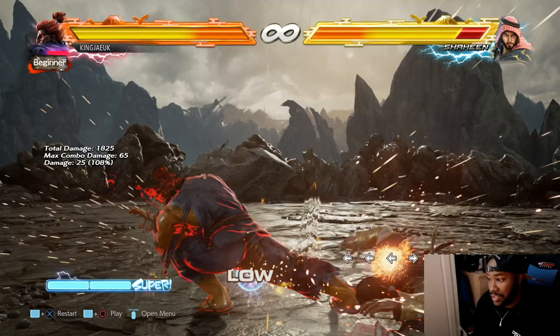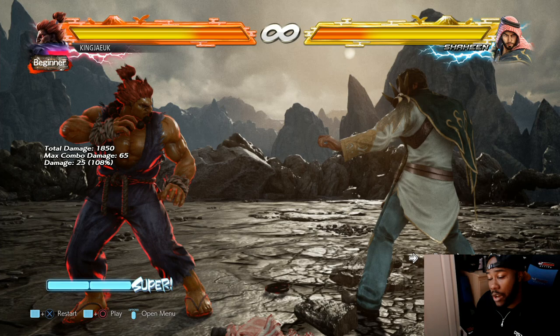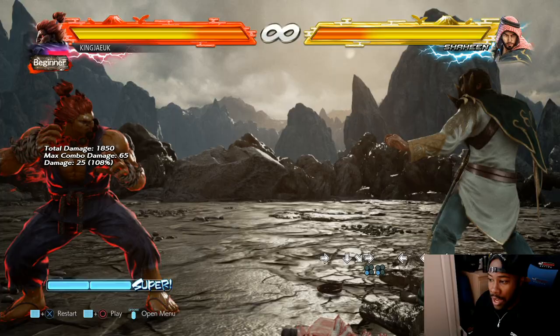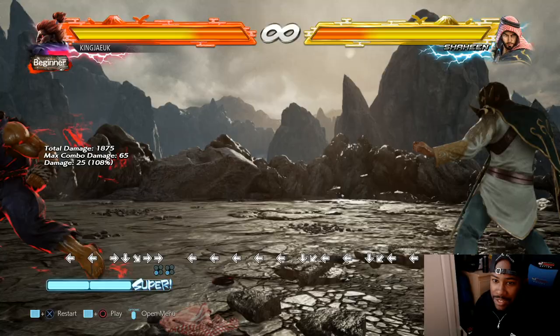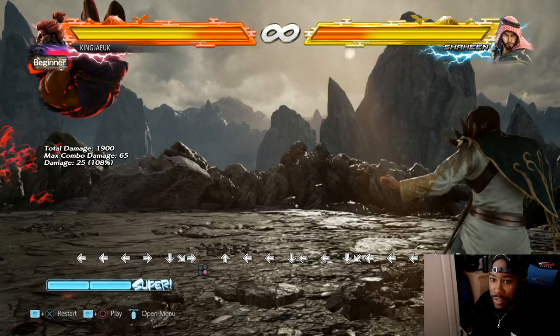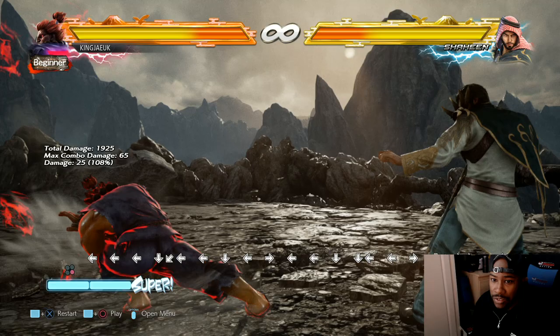He has his demon flip. Now if you do demon flip - sorry, I'm getting confused with Street Fighter - the motion is forward, down, down-forward, and left kick. That does the slide, which doesn't go that far. But if I back dash and go the other way, look how far it goes with right kick. So the right kick version goes further, whereas the left kick one stays very close.